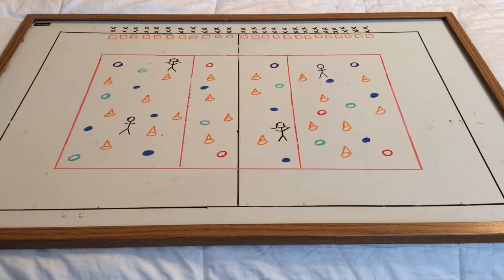Alright guys, I've got another new scooter game for you. The name of this one is Dark Forest. I've got to give credit to Benjamin Perillo — I follow him on YouTube. He's great for PE games. This is kind of one of his original ideas, but I adapted it to our larger class size.